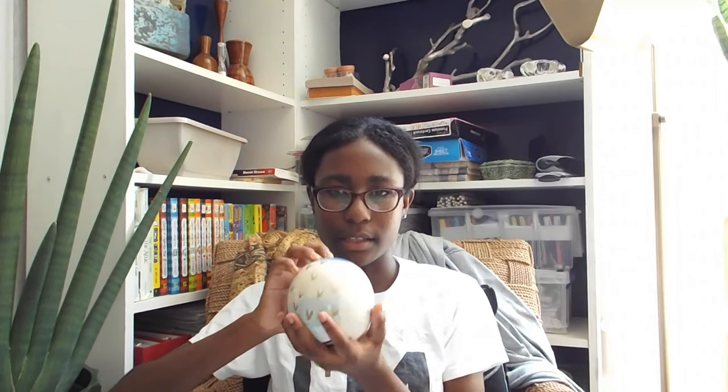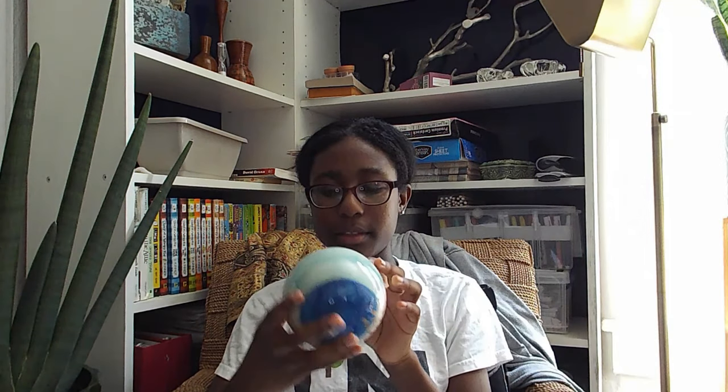Okay, so now let's get into the Pier 1 bag. I got this really cool painting. It has like the ocean, and I think these are like birds. I really like it. This was only $5 and it's glass. I'll be putting this on my dresser next to my tree. I'll probably have to take the price sticker off the bottom.